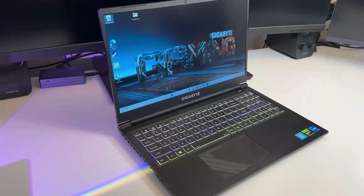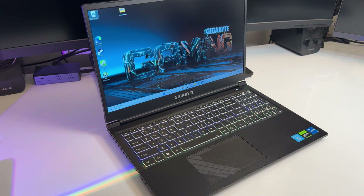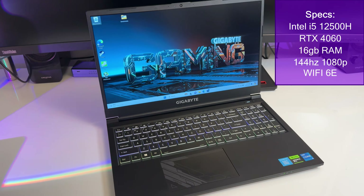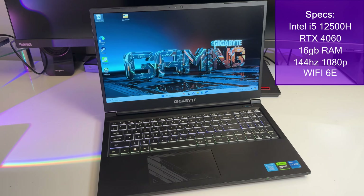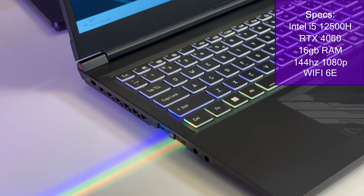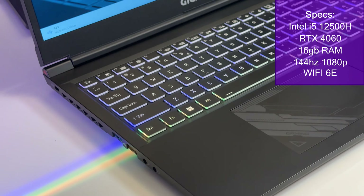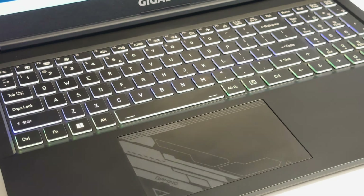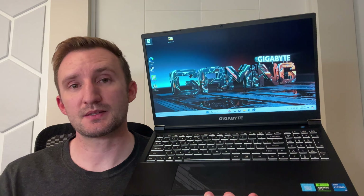Can you believe that I've done so many laptop reviews but haven't reviewed a Gigabyte gaming laptop before? It's time to rectify that. Gigabyte reached out to me and asked if I wanted to review this — the G5 gaming laptop. This one is equipped with an RTX 4060 and a 12th gen Intel i5. There are different configurations — you can get a 4050, a 4060, an i5, or an i7. It performs very well in gaming tasks despite not being a super expensive laptop.